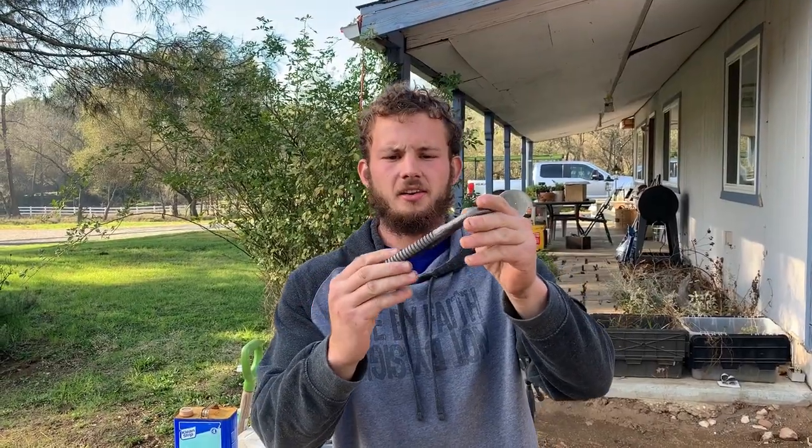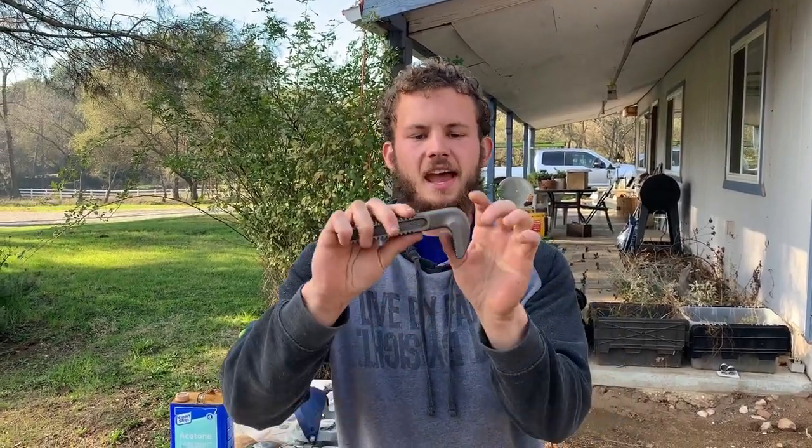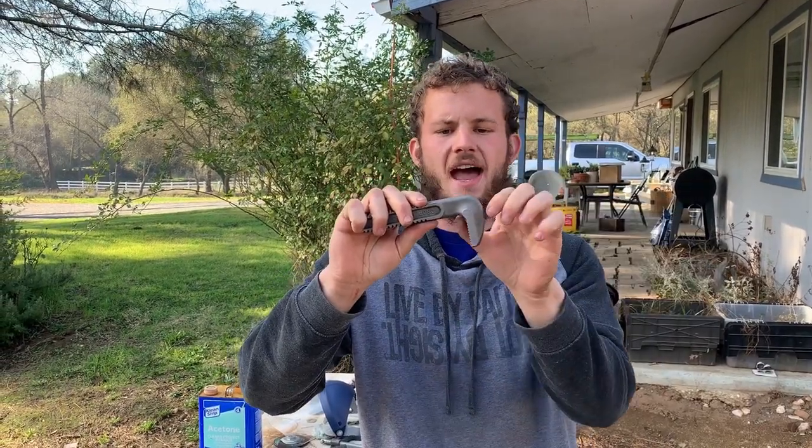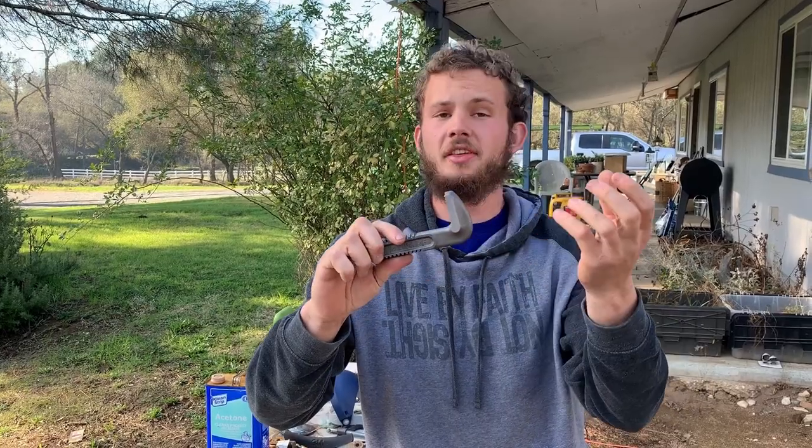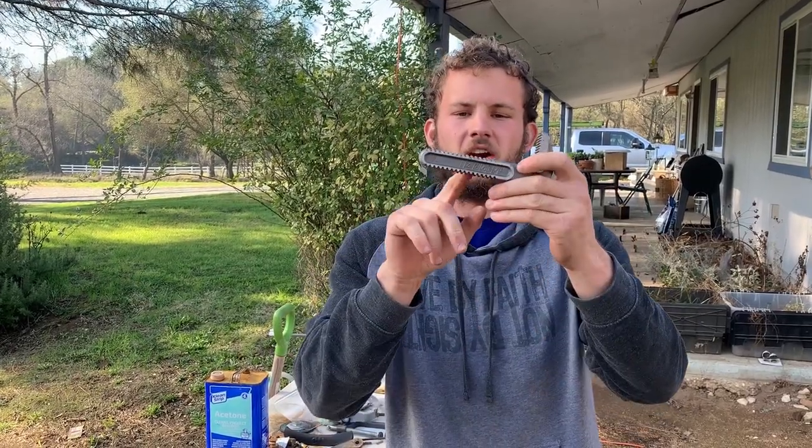So here's our billet. Real simple. The goal is to forge this flat without tearing the inside here, then draw this into a knife. This will be our handle. We'll decorate it up and see what we can do.